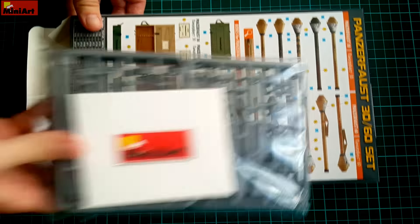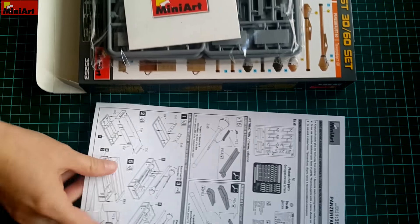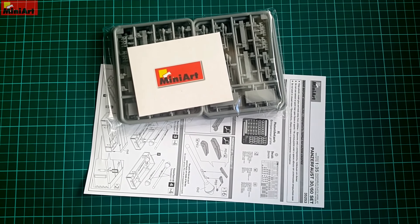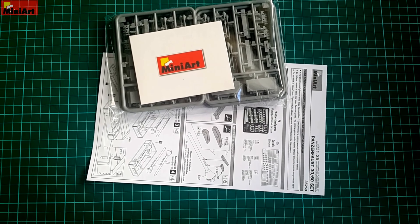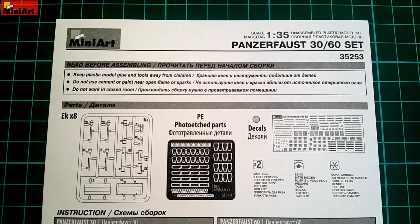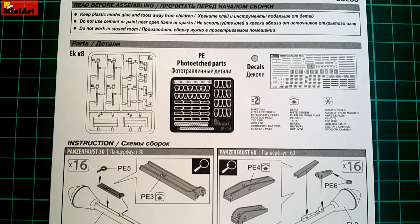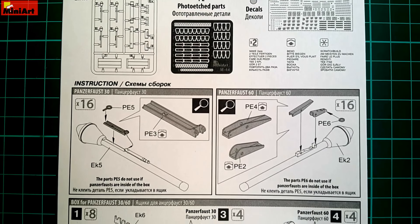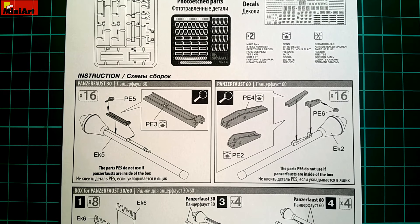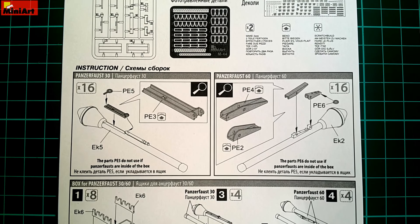I believe that the crates themselves are the better part of this set due to the versatility they offer. Opening the box we can find that there is plenty of space inside. There are the instructions and the plastic bag with all the sprues and photo etch. The instructions are a black and white sheet, relatively simple, describing the contents first, followed by a few steps of assembly. Panzerfaust 30 and 60 are on the left and right respectively, 16 to be made of each. The build involves photo etch parts to be added to the plastic, requiring some bending and super glue, but other than that it is a straightforward process.